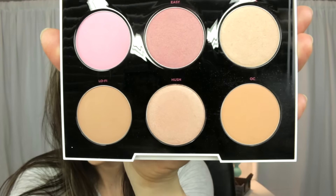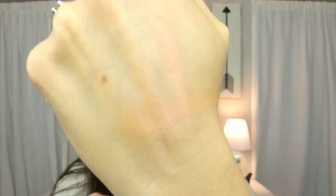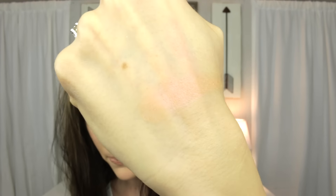I'm going to go through each shade, tell you the name, show a close-up in the pan, and then swatch it on my hand. The first color is OC — a very light, orangey coral blush that is matte with no shimmer. This is actually what I have on my cheeks today; it's just a very light wash of color.